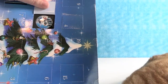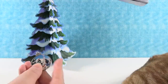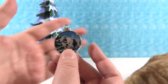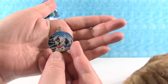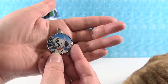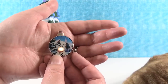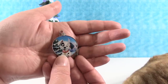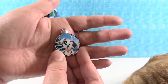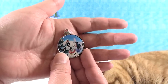Day five: we have Patch the Dalmatian. You can tell because he has the little patch over one eye. All of these have a Christmas tree, a castle, and a lamp post in the background — just more or less of it shows depending on how big the character is on the pin. I like his little tongue out. He's so cute.